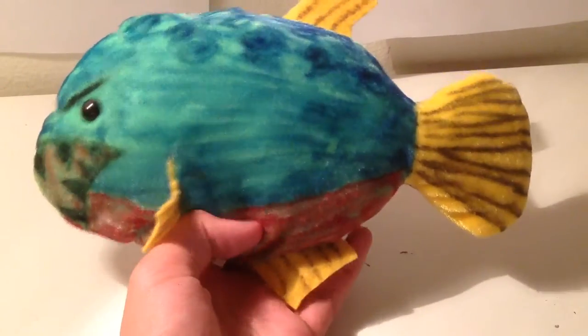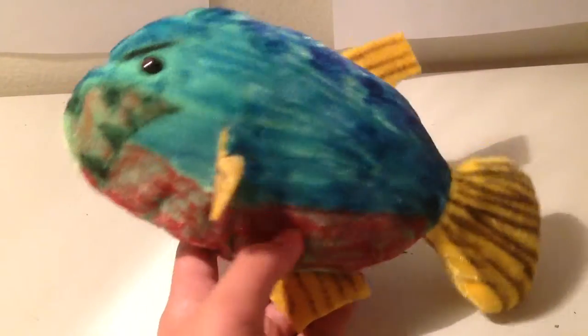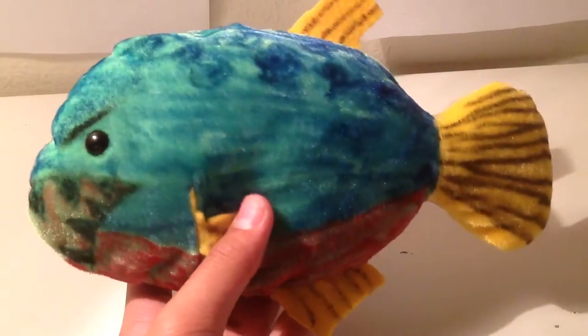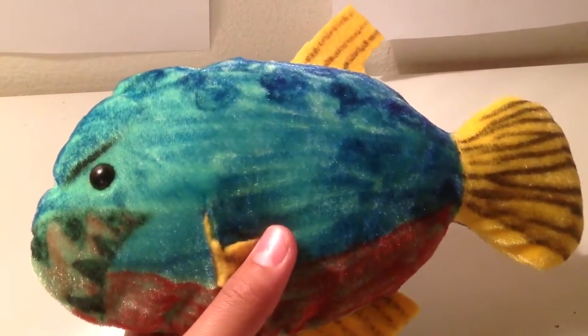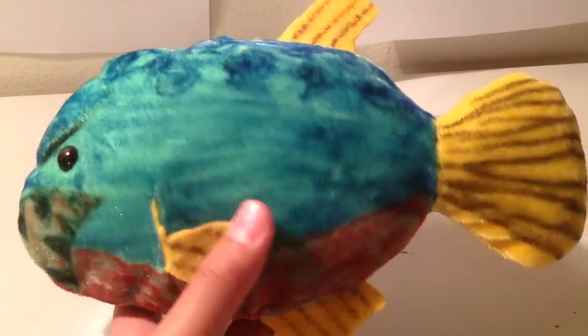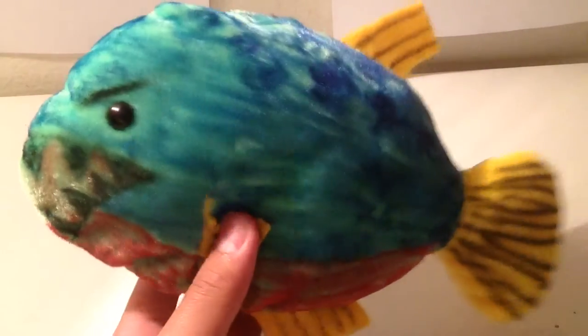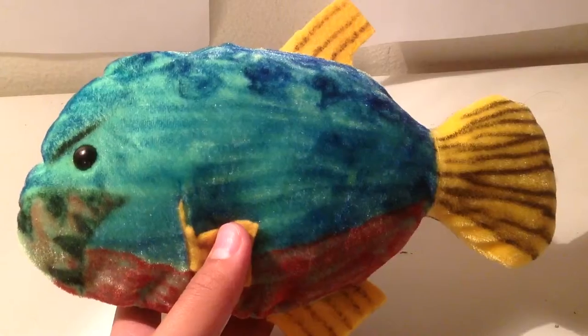Whatever cheap fish plush you can find, try converting it into a Mega Piranha, because this fish is very underrated along with its effectiveness. The next one I will be reviewing will be in the future, so stay tuned, like this video, subscribe, comment, and I hope you guys enjoy.